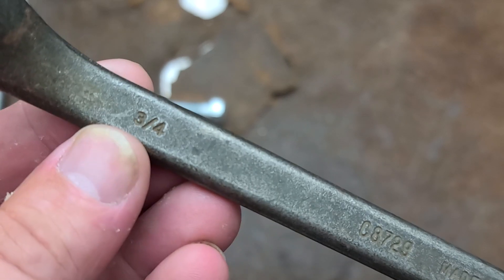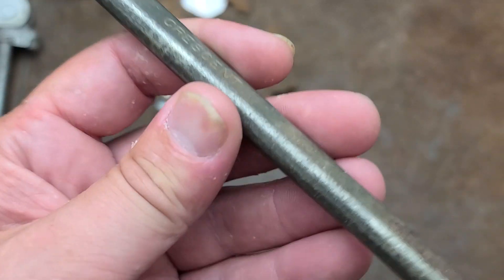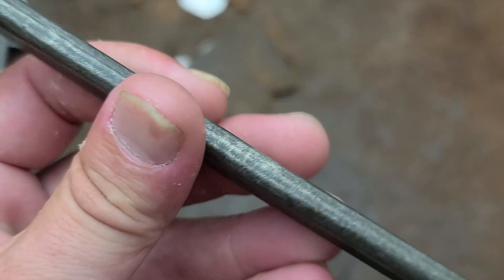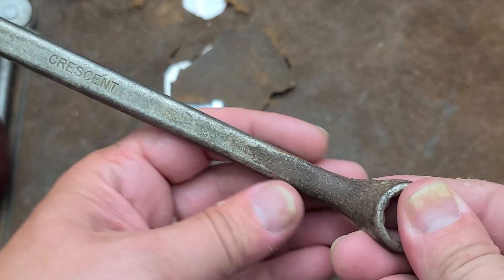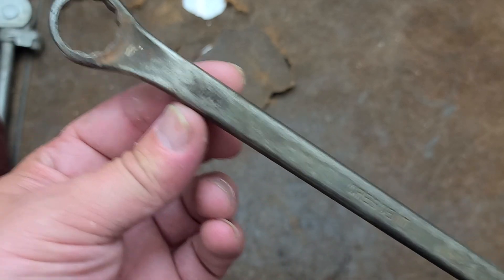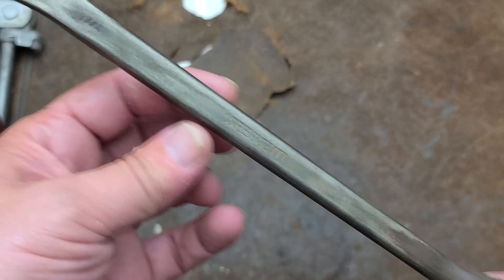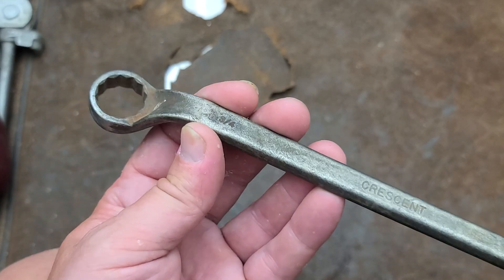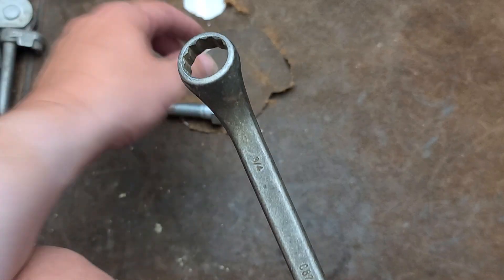Kind of small markings there, but they do at least put them on both sides, which I appreciate. I like the design of this because the beam is not oval but nicely rounded — just a nice thick beam. Pretty good attention to detail here because it's smaller on one end, five eighths versus three quarters, and we can see there's just a bit of a taper. It's a bit thicker on the end with the larger size, which is going to put more stress on it.